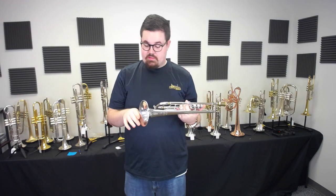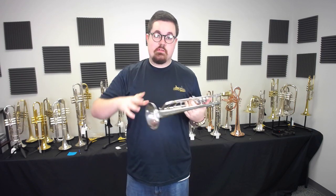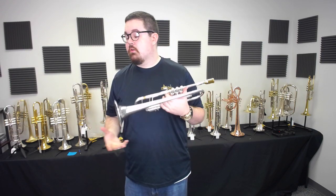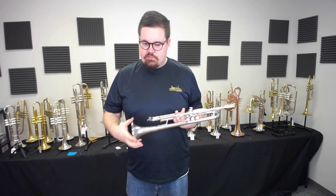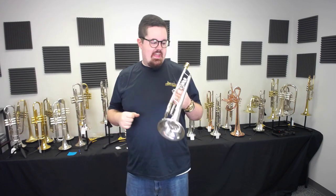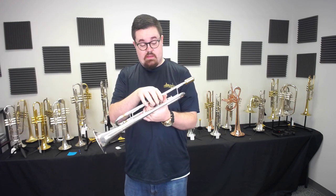What I like about the 43 Bell is the sound for jazz. For me it's a little more versatile when getting around to those notes. It's a little less of the classical core Bach sound that the 37 gives. It's a little lighter in the hand, it feels great — valves and everything.